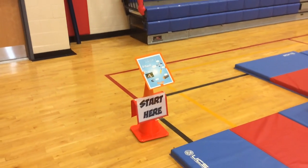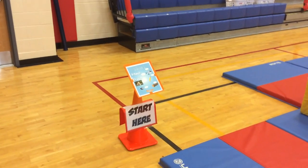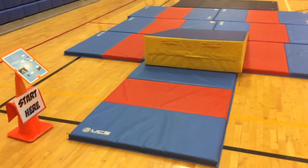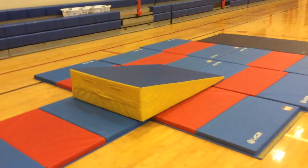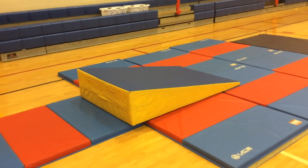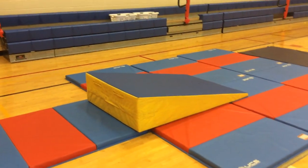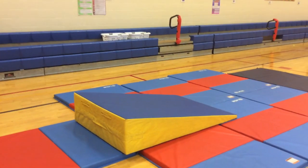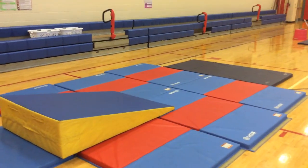Each station starts near a cone with a start sign and has directions with pictures on it. This is the rolling station, where students practice different rolls starting here and rolling down the cheese mat or wedge — pencil roll, log roll, backwards roll, forwards roll, egg roll, and others they can come up with. They could also cartwheel down if they'd like, but the incline helps them a lot with the rolls.